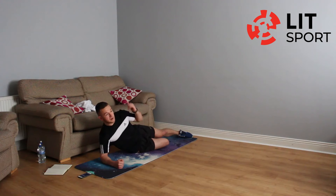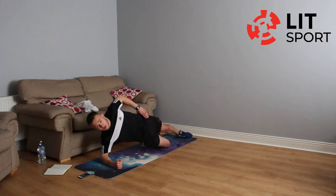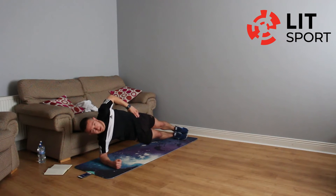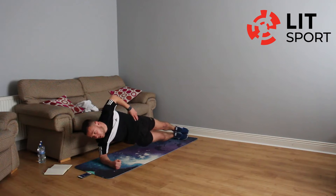In three, two, one — go. If you're on two feet, you can pull your hand up over your head and try to touch the ceiling, or keep it on your hip. Hold that core tight — you can feel it on the right side of your body. Keep those hips up. Twenty seconds gone, ten more seconds left.